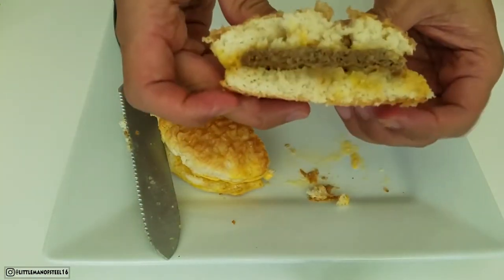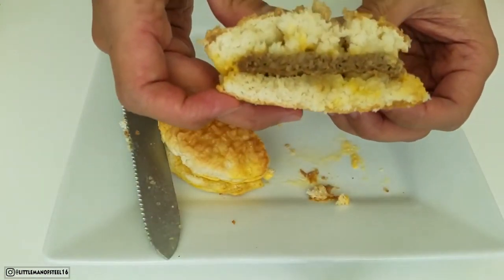That's how it looks. Itadakimasu — it's smoky and hot. This is what I was most excited about. I think I overheated it because the bottom part got slightly toasted — it's slightly hard now. But the taste — it tastes like sausage and cheese biscuit.